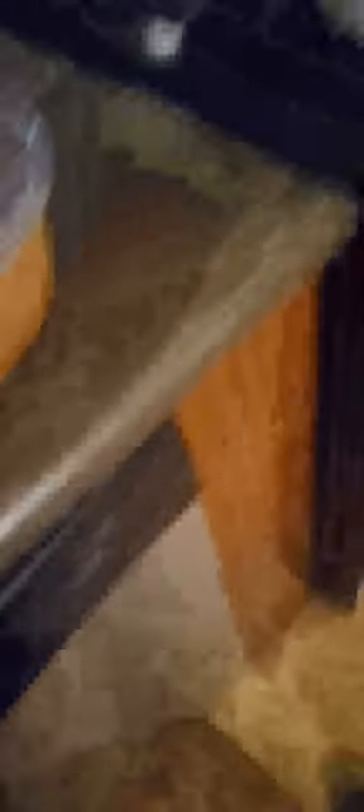When I get the ribs fixed and prepared, ready to go into the oven, I'll get back with you guys. Okay, I am back. I have seasoned my beef short ribs and I added my mixtures that I told you. And I shook it up really good. So now I'll let you guys see me put it in my foil.